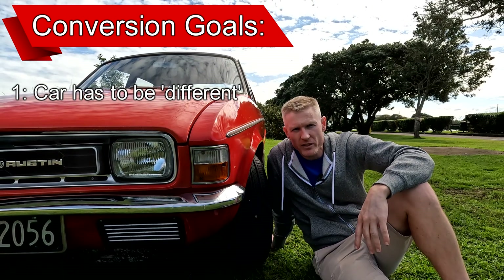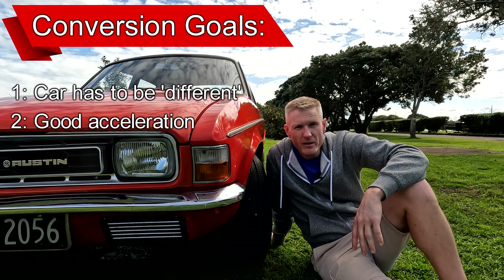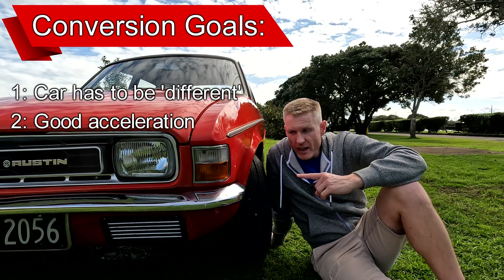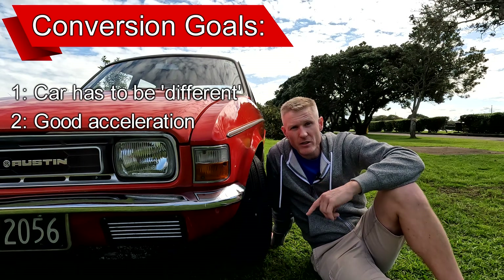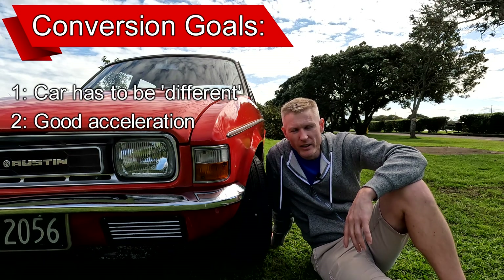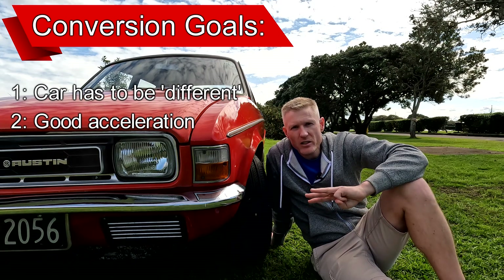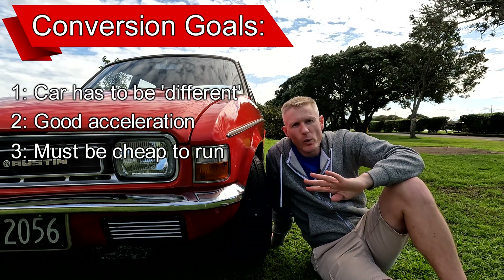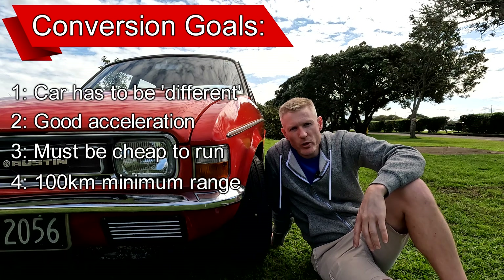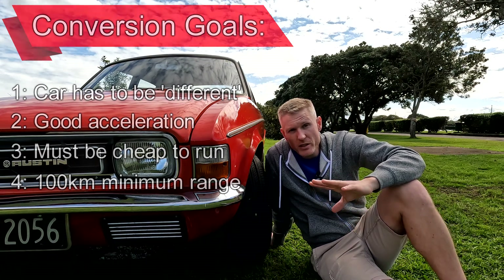My four requirements for an electric car conversion: number one, it has to turn heads — and mission accomplished, because even now running on petrol this ugly duckling turns a lot of heads. Number two, it has to be quick and responsive and zip off the mark — and with an 80 kilowatt Nissan Leaf drivetrain it will achieve that, because right now its engine does only 43 kilowatts. Number three, it has to cost less than taking the bus — that's electric propulsion for you. Number four, it has to do 100 Ks per charge at least. That's where things get difficult and we need to do some planning.